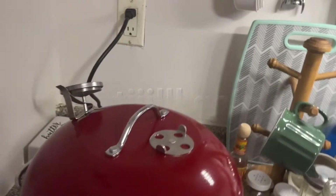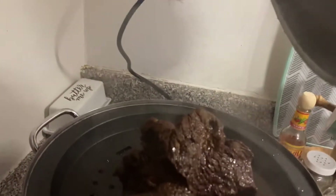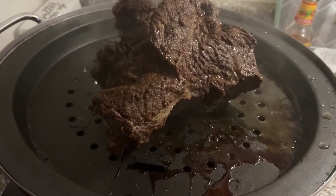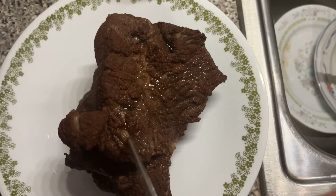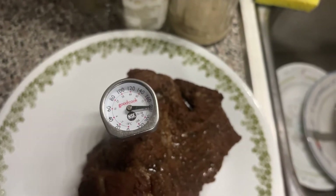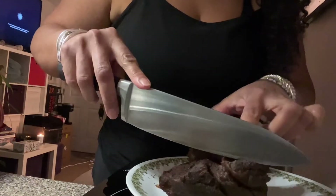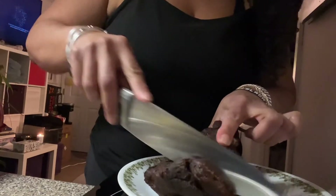Another hour has passed. It is 7:51 and the juices are running clear — 180 degrees. I let it sit and the juices redistribute. So we're going to cut it and see how it's looking. It is tender. Oh, it's falling apart.